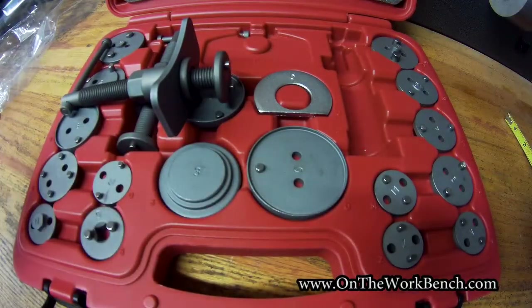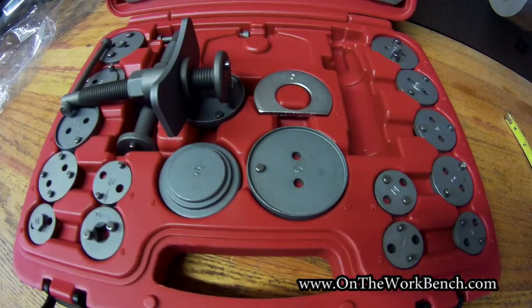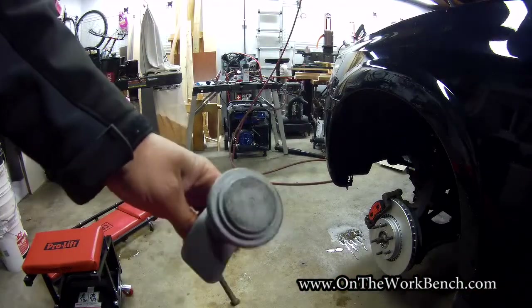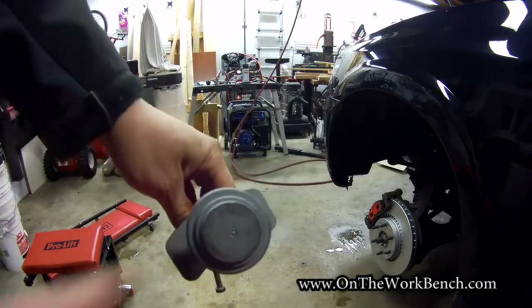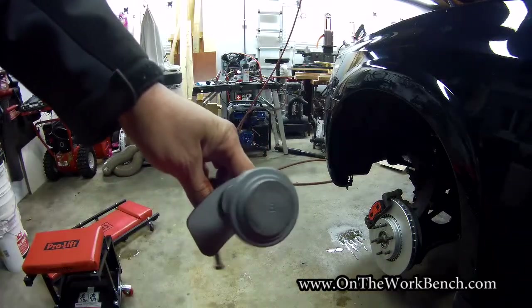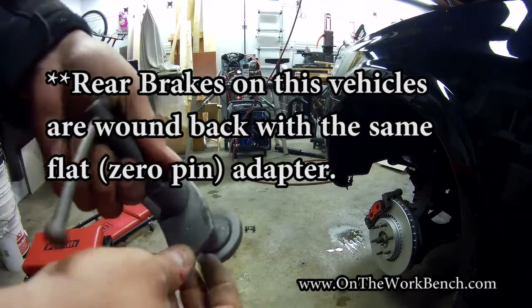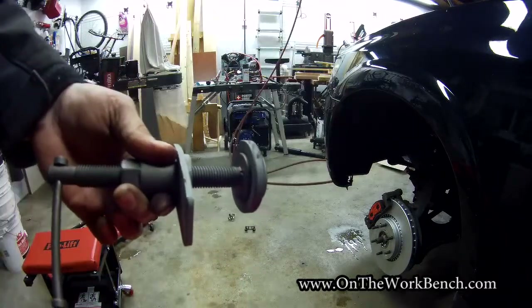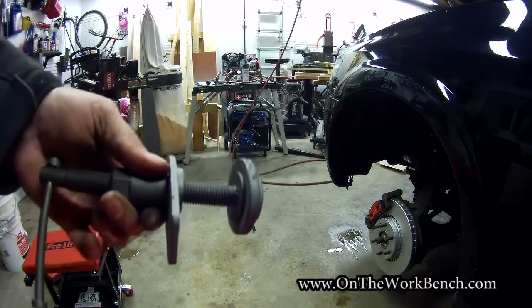That's a look at the kit from Capri. Now let's take a look at this in action on my Saab 97X. To wind back the front brakes on an '08 Saab 97X — Trailblazer and others — it's going to be flat with no pin because there's no parking brake in the front, and it's the number one adapter on the back. That will allow me to press the caliper back into the brake carrier.